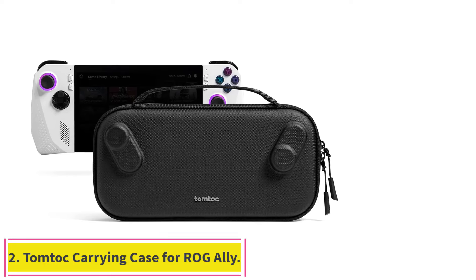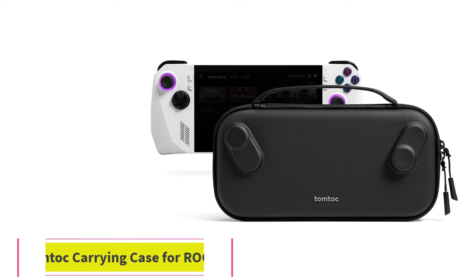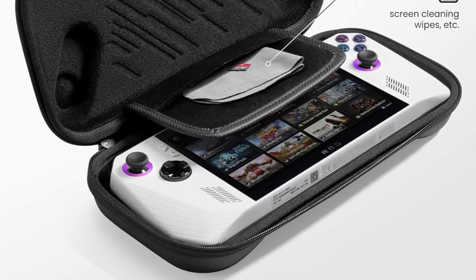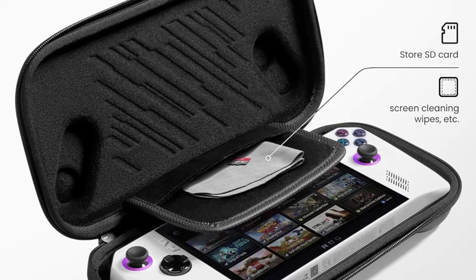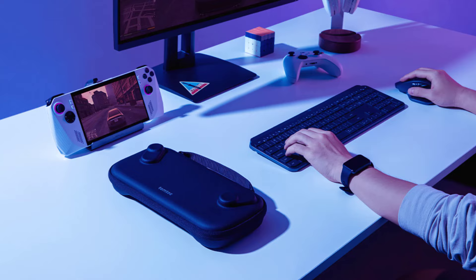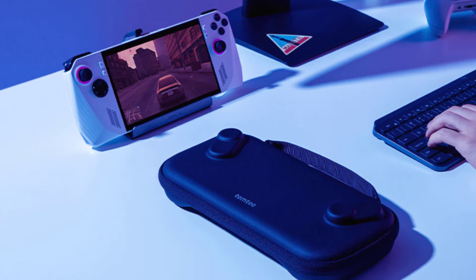Number 2: the TomToc Carrying Case for ROG Ally. This case is lightweight and slim and comes in multiple colors. This simple and protective hardshell case will keep the ROG Ally safe from general wear and tear and provide additional storage for your SD cards and other accessories. The case also comes with a 12-month worry-free warranty for peace of mind.